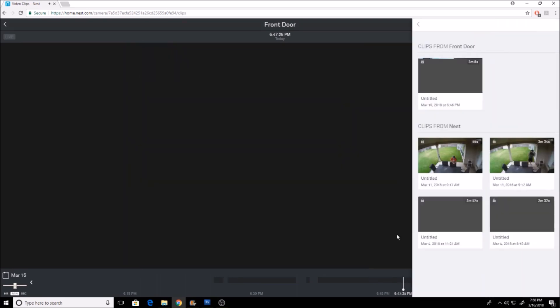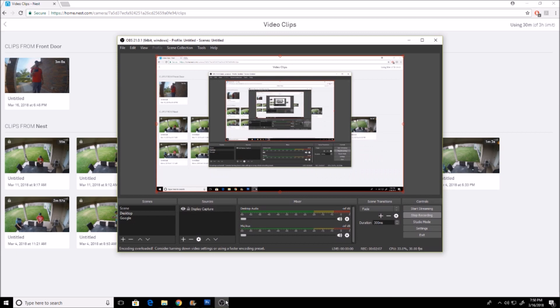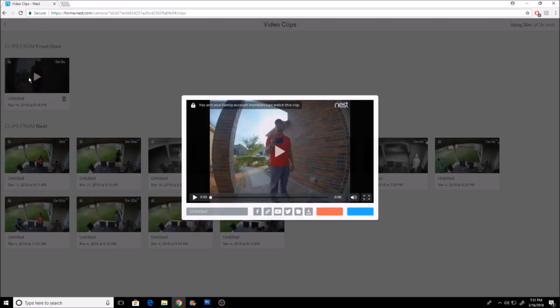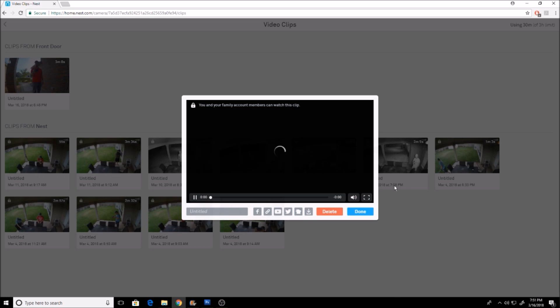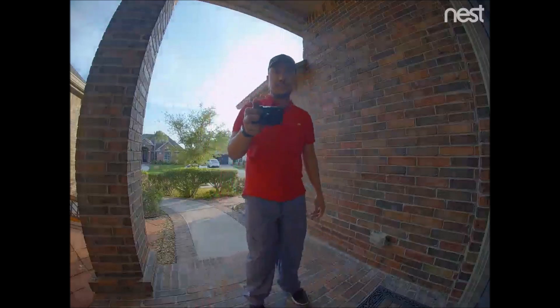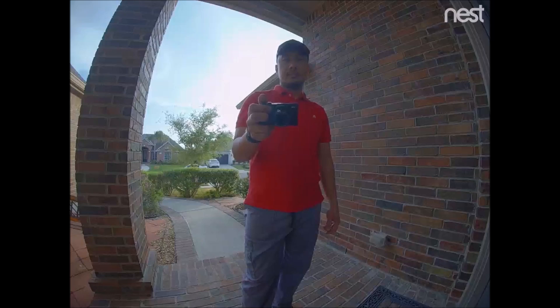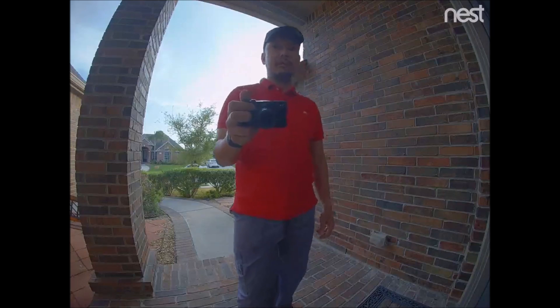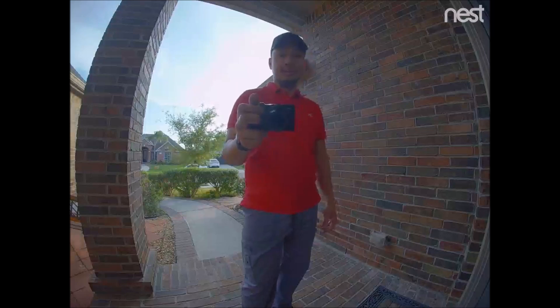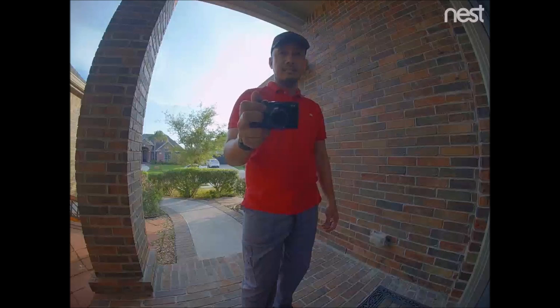If you want to view the footage, click Clips again and select View Clips — this is where you can play, save, download, and share your footage to social media. Let's check out some sample video and audio footage. Take note that it just records the audio from the camera and not the other person talking on the phone side. Hey, can you hear me okay? Can you hear me? All right, that's good. I think you're loud and clear here too. So I guess you're going to open the door for me, right? I'll talk to you later, thank you.